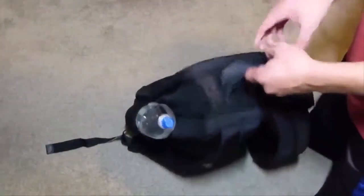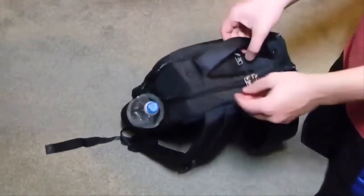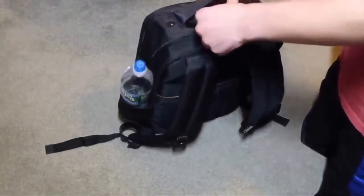This backpack has metal zippers. The main pocket has zippers that can lock — you can put a little padlock on it in case you want to lock it so no one has access to it.